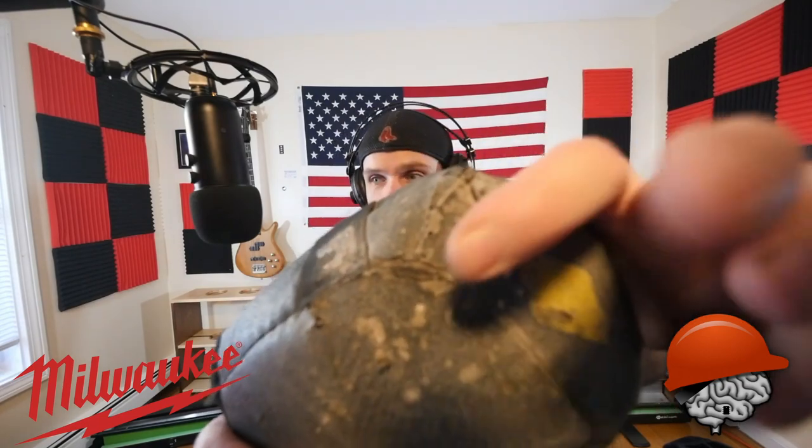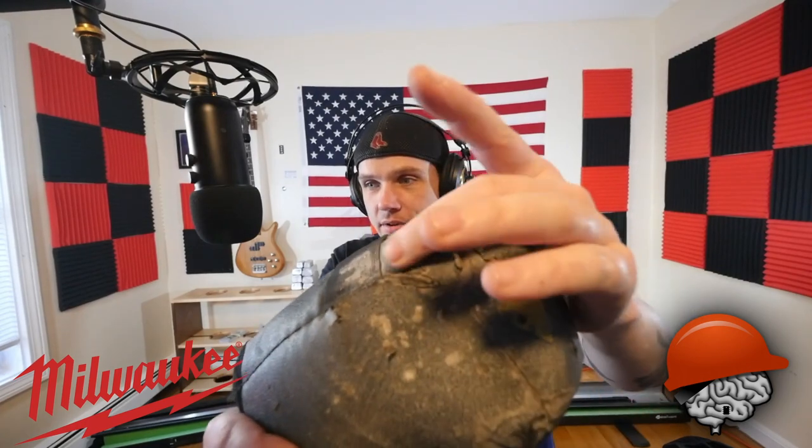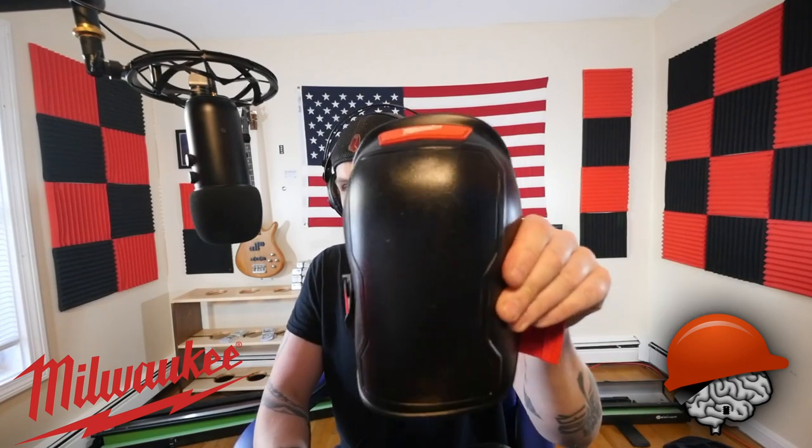I would go through somewhere between two and four pairs of these per winter because they just don't last. This is completely flat here — no more padding. So these things just didn't last, but it was what I used because I couldn't find anything more comfortable. I needed a new pair obviously, so I was at the depot today and I was going to grab another set, but then I happened to stumble across these.